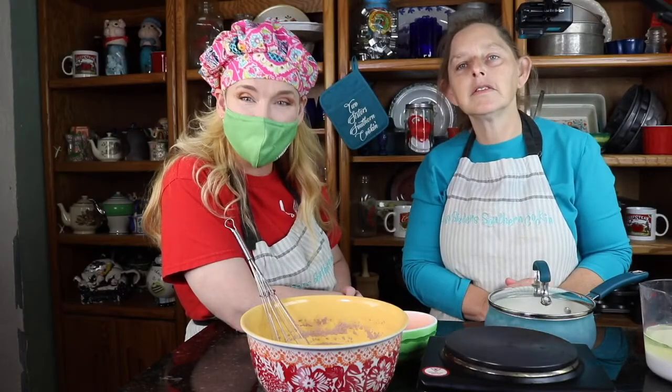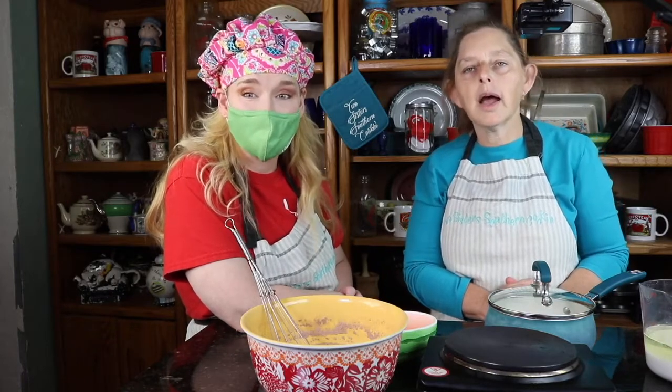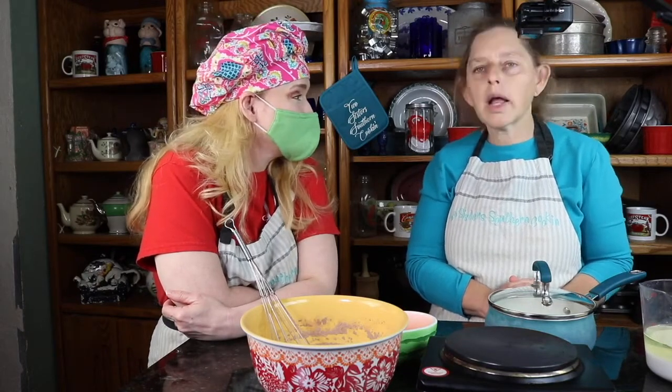Okay y'all, we are using a White Lily recipe. We follow them online and I've actually made this recipe a few weeks ago and then promptly forgot where I got the recipe. We were going to make it two weeks ago but I just couldn't find it. I spent two whole days looking for it. Then a light bulb went off and I thought it was White Lily, so I went to their page and sure enough that's where it was. So we're going to do it today.